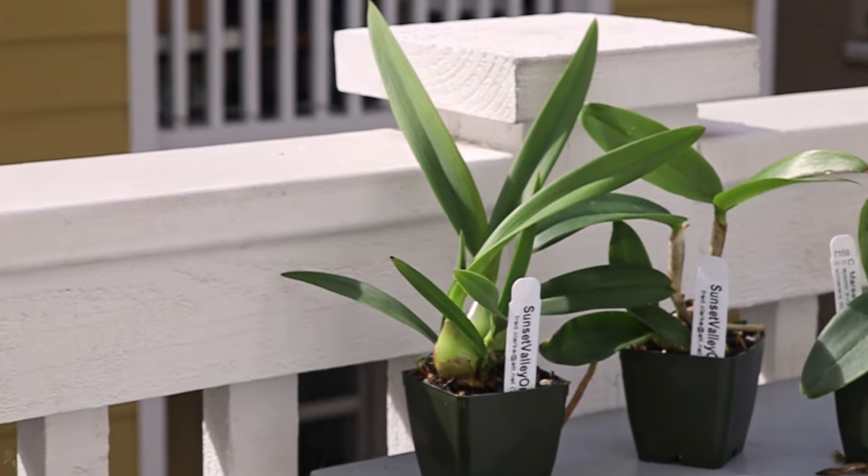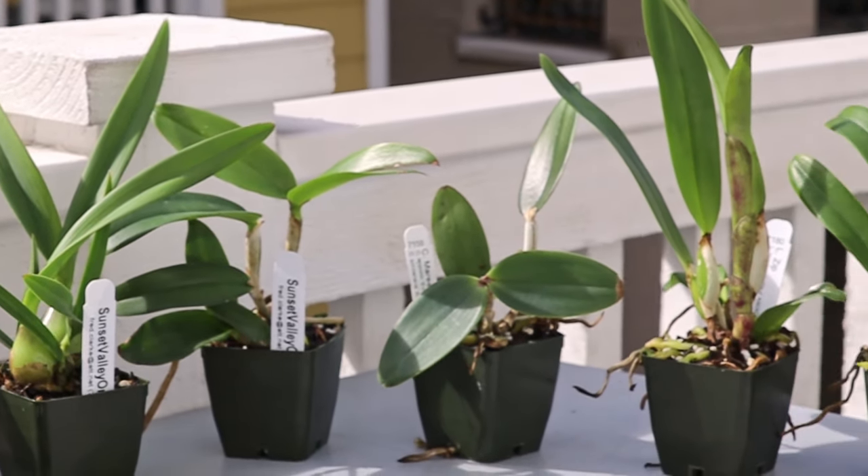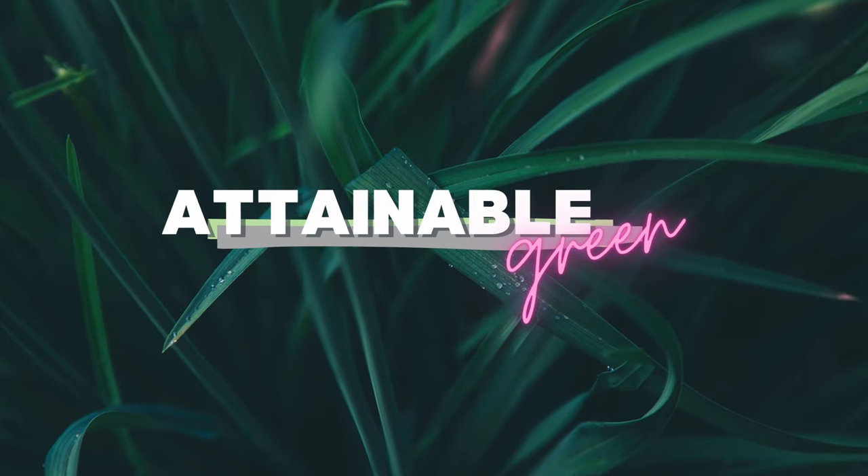It's been two years since I got Cattleyas from Sunset Valley Orchids, so how are they doing? Stay tuned to find out. Welcome to Attainable Green. I'm Jess, and today we're going to be talking about Cattleyas.